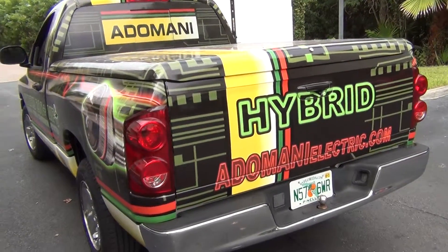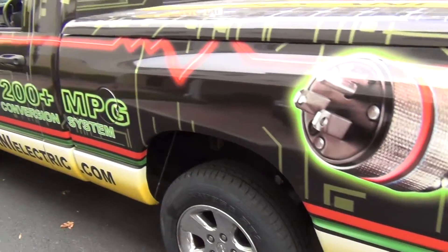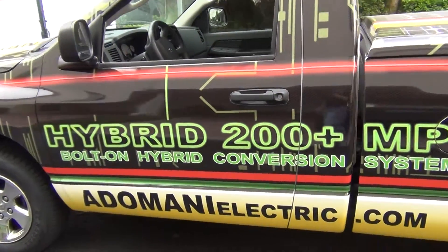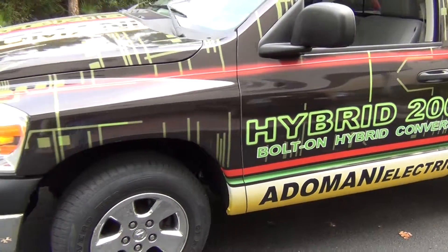We're here with the Otomani hybrid Ram truck and as you can see this thing can get up to 200 miles per gallon — that's if you don't go more than 30 miles a day.